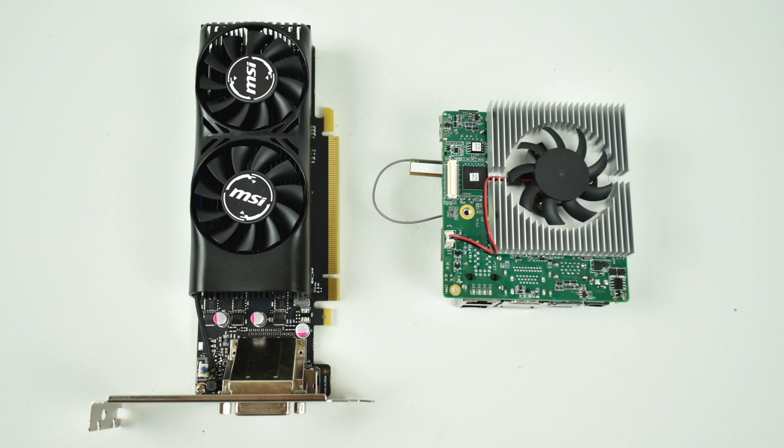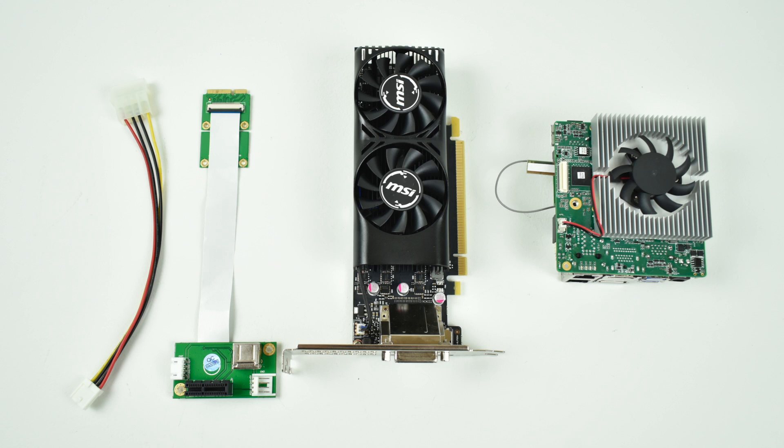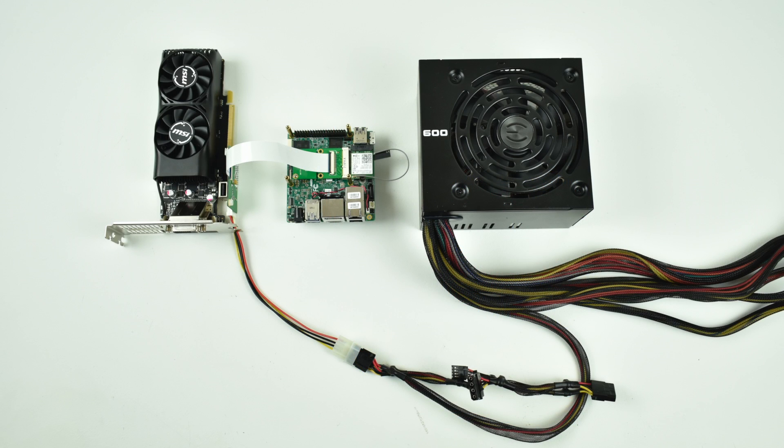The UpSquared does not have a PCI X16 slot, but it does have a mini PCI X1 slot. I definitely won't be getting max performance out of this 1050 Ti running it in PCI X1 mode, but I'm pretty sure it's going to outperform the built-in HD505 GPU. To make this work, I converted the mini PCI E slot on the UpBoard to a PCI X1 slot using a cheap adapter from Amazon — about $11. I used a power supply I had on hand, jumped the connector, and ran a 4-pin Molex connector from the power supply to the PCI adapter to properly power the card and avoid undervoltage errors.